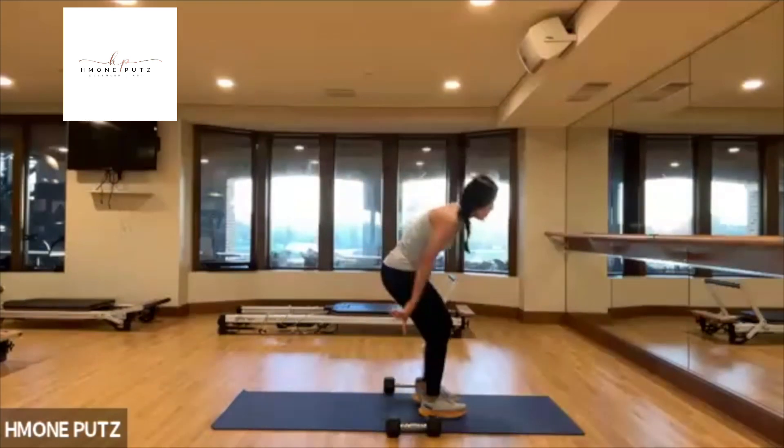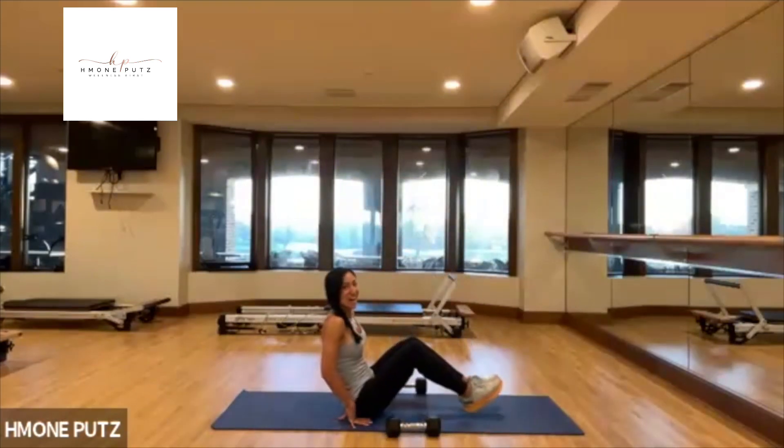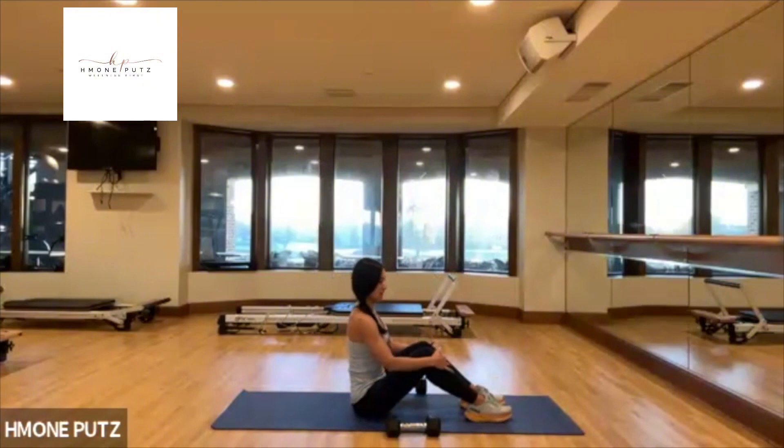Sit down on your mat. Straighten up your spine. No weights for now — we did a lot with the upper body already.